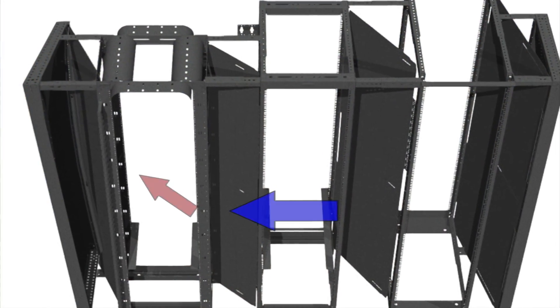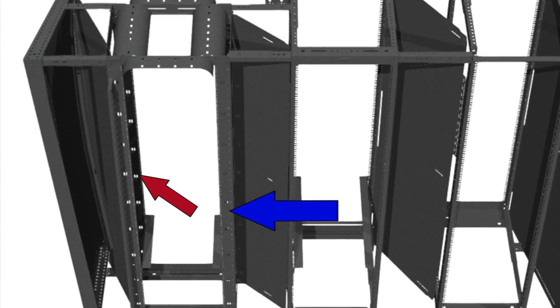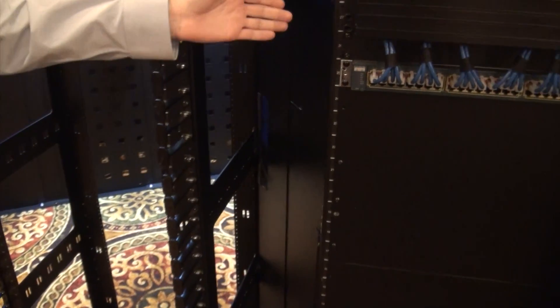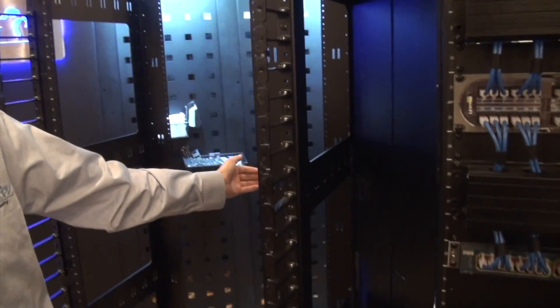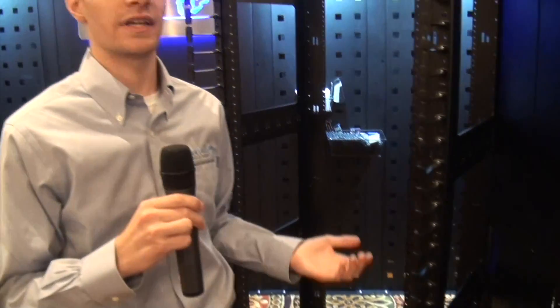The solution to this problem is using our baffle kit here, and what this will do is allow the hot air from the exhaust side of your transverse mounted switch to be blown into the rear of the cabinet, where then you can take cold air from the front into the next switch over. That way, all of your temps will stay consistent and you won't keep building on top of each other.